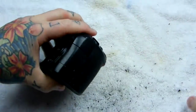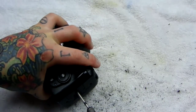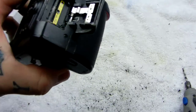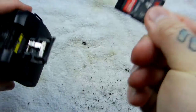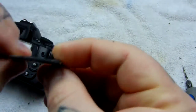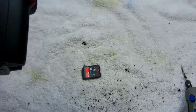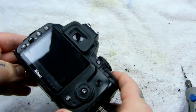What about a hole in the SD card cover? There we go. Oh, I forgot I still had an SD card in there.